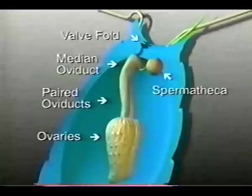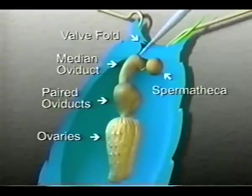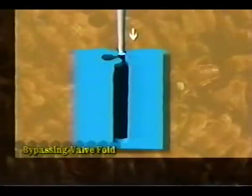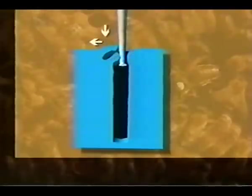Here you can see the queen properly positioned. Notice the V, which indicates the location of the valve fold. In this diagram of the queen's abdomen, notice the position of the valve fold in relation to the oviducts and the spermatheca. The valve fold is an invaginated flap of tissue which blocks passage of semen. This must be bypassed and semen delivered directly into the median oviduct. Position the tip above and slightly to the right of the V. Using a slight zig-zag motion, insert the tip a half a millimeter, then move the tip slightly to the left and increase the extent of the ventral.